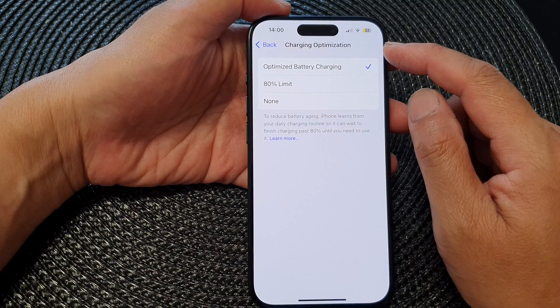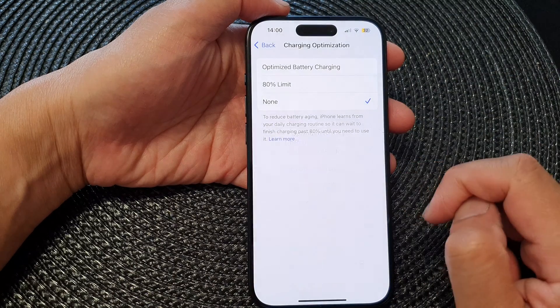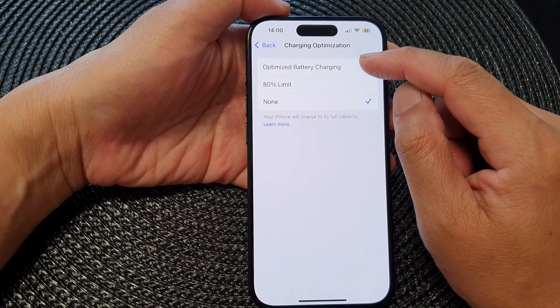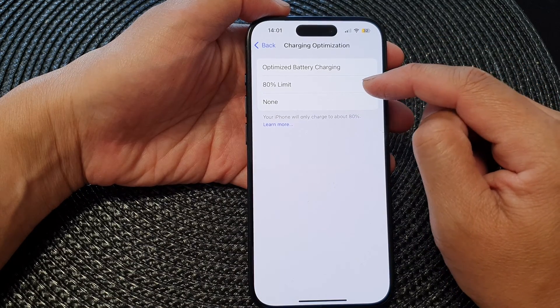To turn off charging optimization, simply select None and then tap Turn Off. Or you can choose Optimize Battery Charging to switch it on, or select the 80% Limit option.